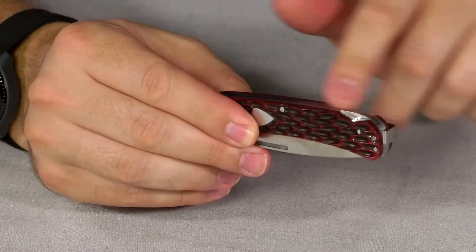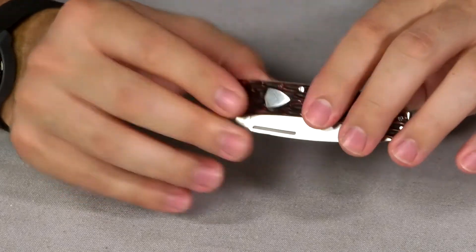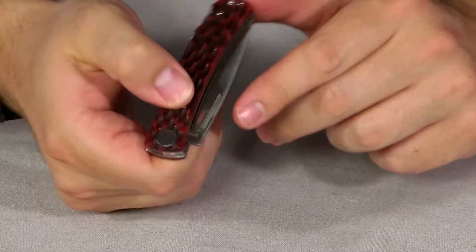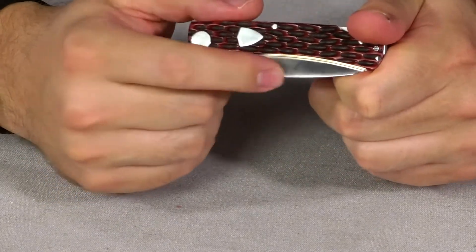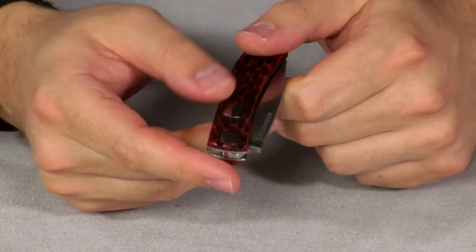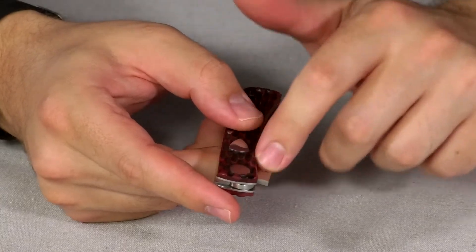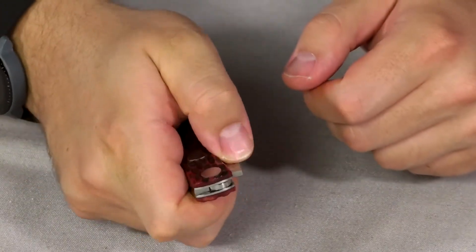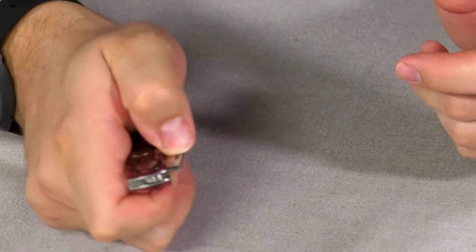The lockback gives it a bias to closure, so it's always wanting to snap shut, and it's not opening in the pocket. The lockback also allows us to have a smoother pivot, so the action is smoother. We've added a long nail nick that allows you to open it one-handed. With that smoother action and the long nail nick, you take the pad of your thumb, put it into the nail nick — it's got some grip right there — and you just open it one-handed.